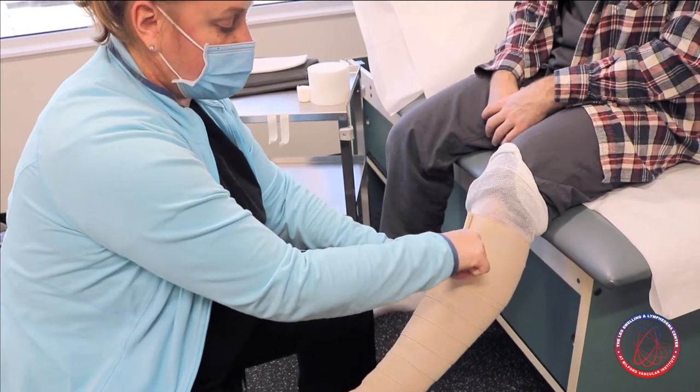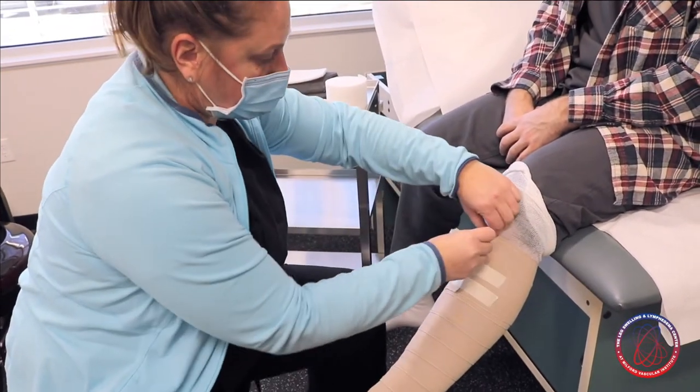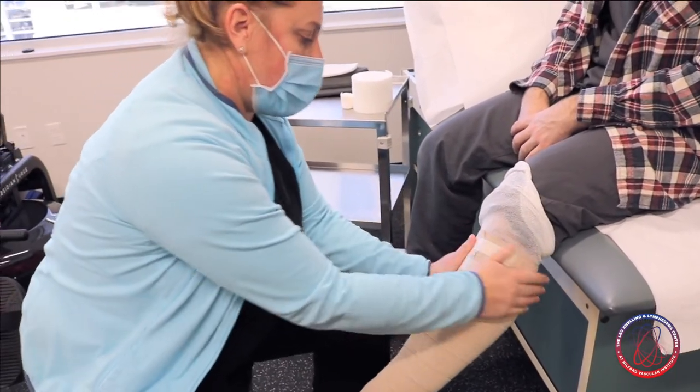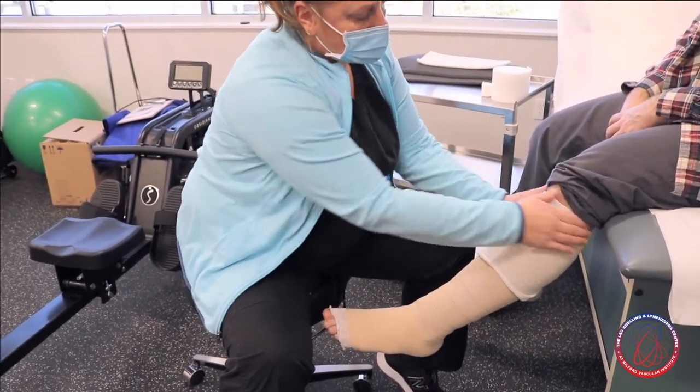Then we take our trusty tape — I use masking tape, nice and easy, you can find it anywhere — to secure the end of that bandage. We don't want to use those little clips; they can be dangerous and can cut the skin. We do not want that, especially on lipedema patients. Then the stockinette pulls down over the top to protect and act as a buffer.